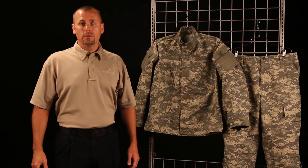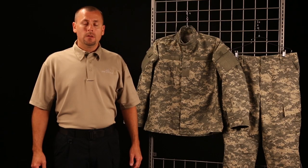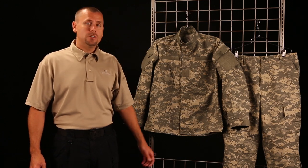Since 2005, the Army Combat Uniform, better known as the ACU, has been the standard uniform for the U.S. Army. It replaces the woodland pattern and the three-color desert BDU, and it also adds some specific features as well as the universal camouflage pattern.